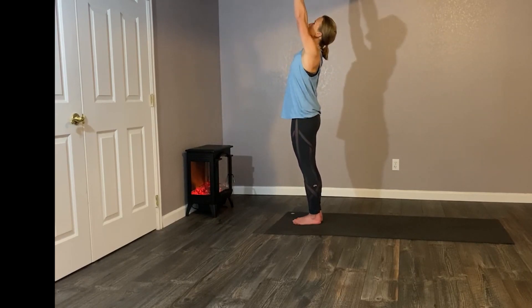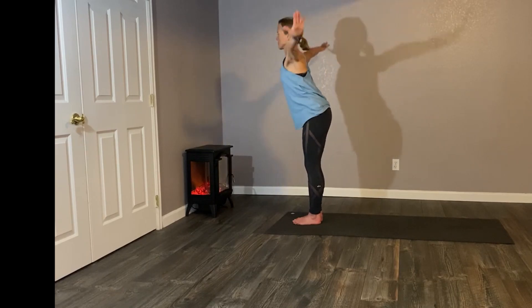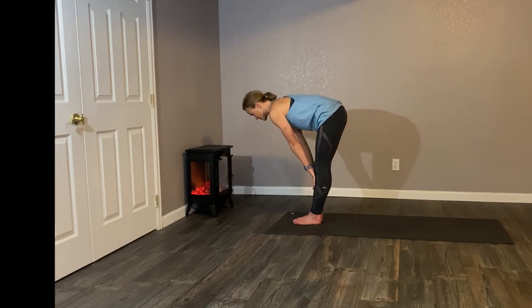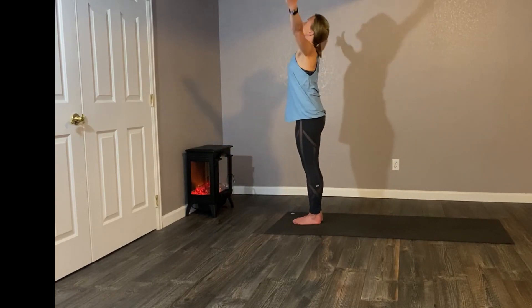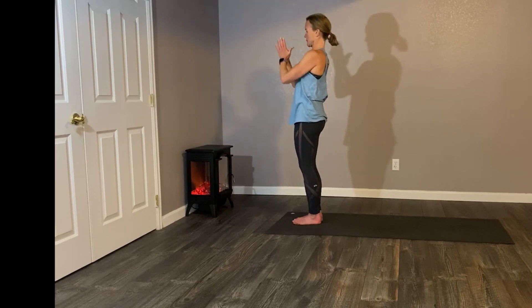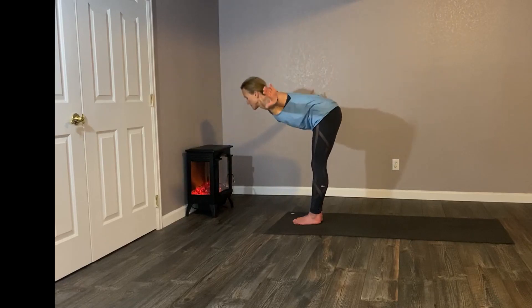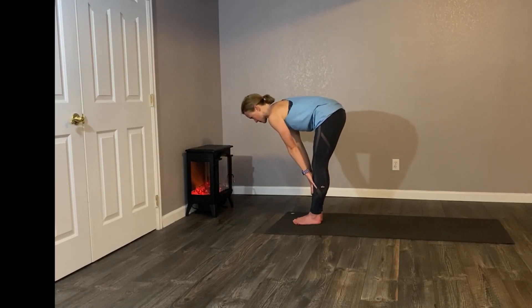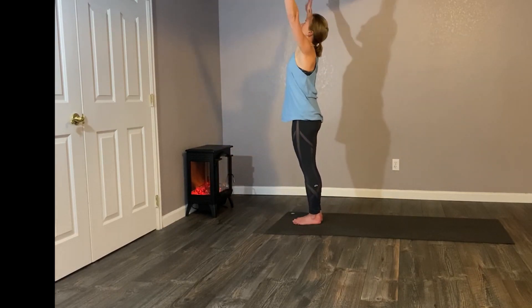Let's walk to the very tip top of our mat. Reach the hands high. Exhale, hinge forward over your feet. Bring the fingers to mid shins. Exhale, fold. Inhale, swoop the arms back up to the sky. Exhale, let the hands come to heart center. Inhale, arms high. Exhale, fold over your legs. Inhale, lengthen the spine. Exhale, squeeze in as best you can. Inhale, swoop up. Exhale, restore the hands to heart center.